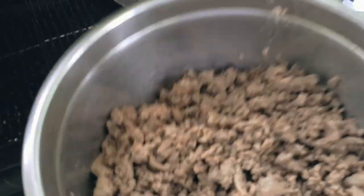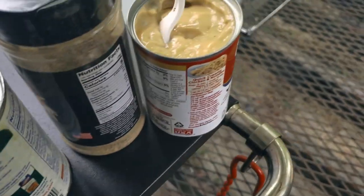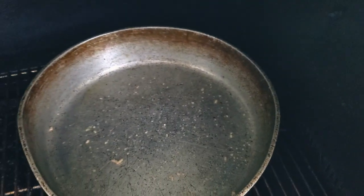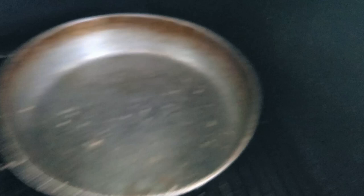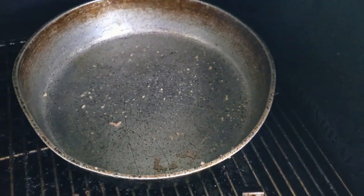Our turkey is browned up, strained and drained. Got our pot back in. Got our ingredients over here — our trinity. We're going to throw it in, get a nice little simmer going, get a nice little roux together. Then we're going to combine the turkey meat back with the base, get it all mixed up, and get ready to pan it. Let's go.